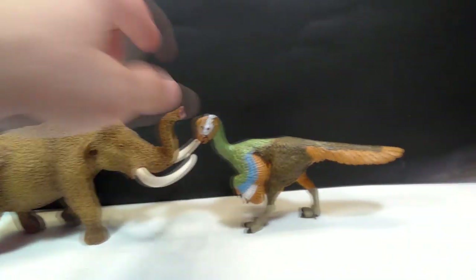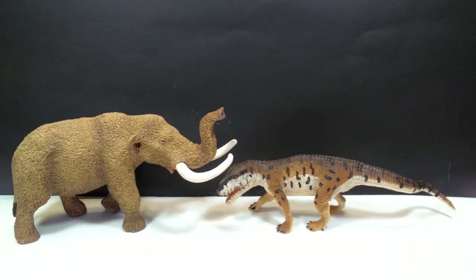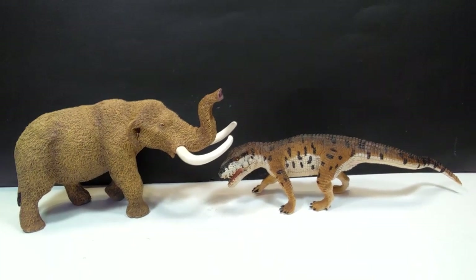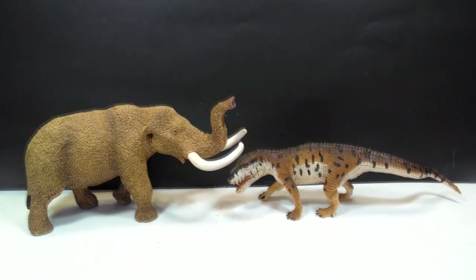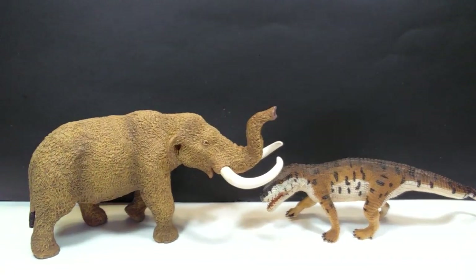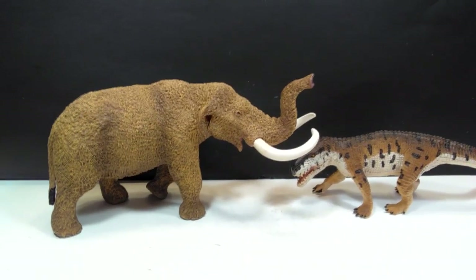We'll bring in the Postosuchus, which is the final of my more recent Safari Ltd figures, and I've stated on numerous occasions that the Postosuchus is a really decently large figure — and once again the American Mastodon is quite a bit larger. At this point you should have a pretty good idea that the American Mastodon is definitely a very large, very sizable figure and just absolutely beautiful.